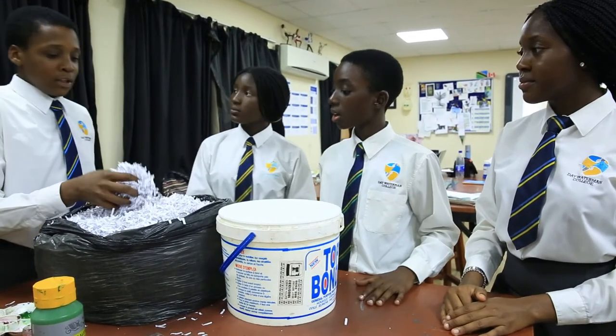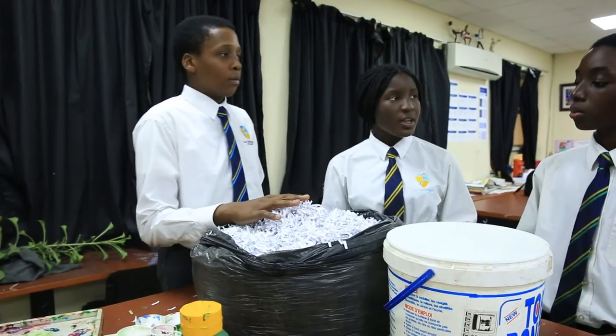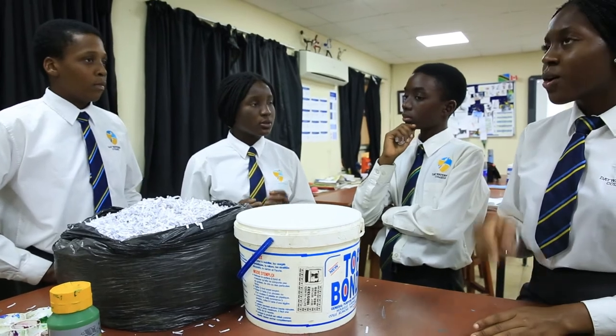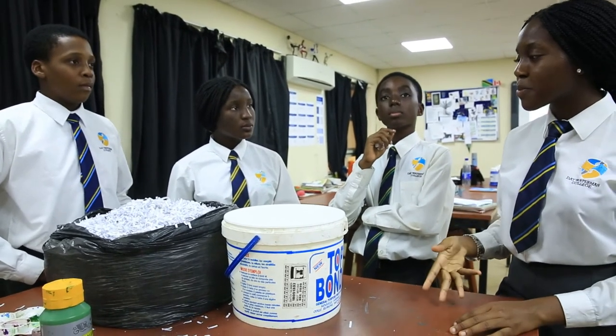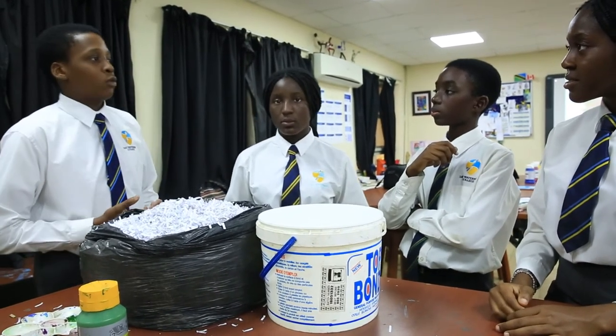What's all this? This is shredded paper waste from the art department, which we are going to use to make paper mache. Then, using the paper mache, we are going to mold figurines. I also heard you can use waste paper to create masks and other things. Yeah, exactly. Now let's get to work.